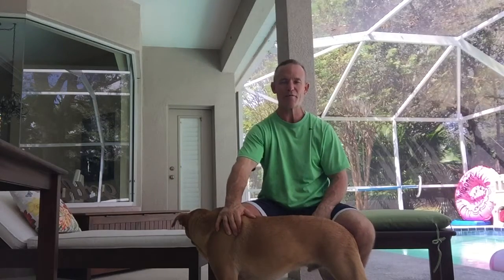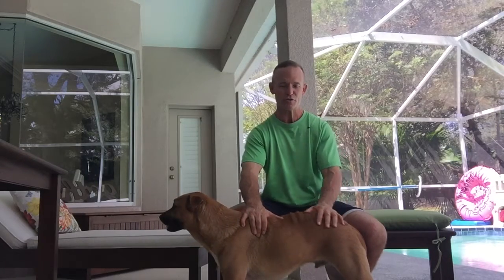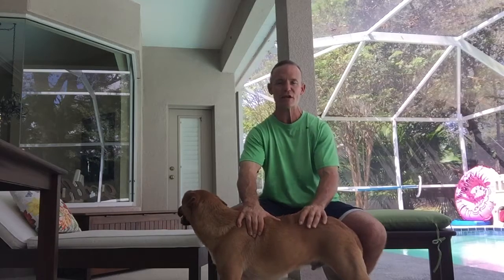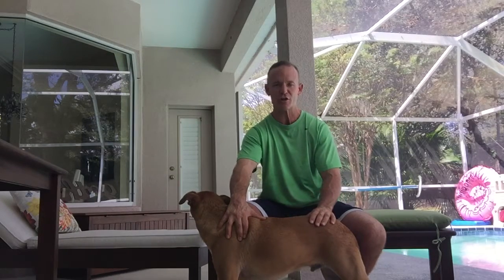Hey there, Eric with you from doghealthblog.com. Thanks for watching. I have already made a couple videos regarding dog stretches — this is the third of a series of four. I'm just going through specific stretches that you can start working with your dog on. I've written a blog post regarding these stretches and all the benefits in general of dog stretching. If you go to doghealthblog.com/dog-stretches, you can read all about it.